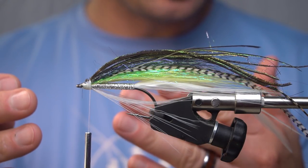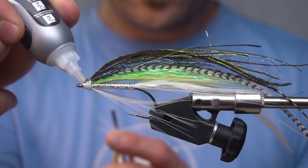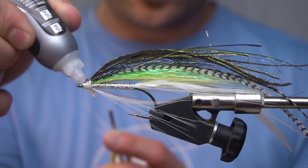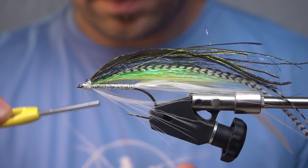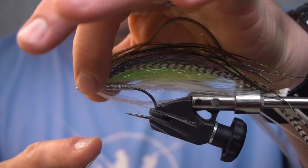Instead of whip finishing this, we're going to take some super glue and just run it along the thread, wind that thread on, and dab it.